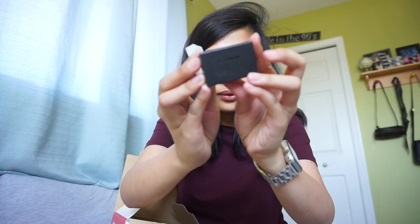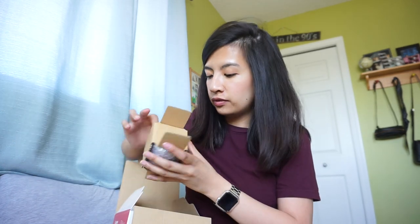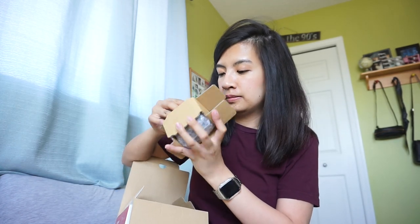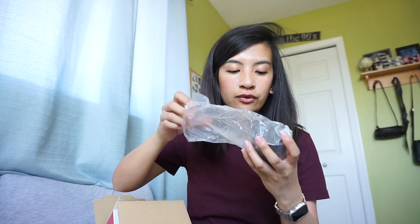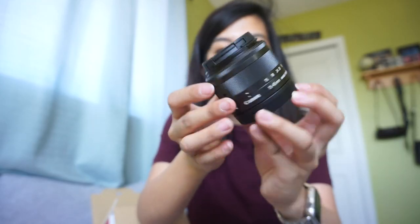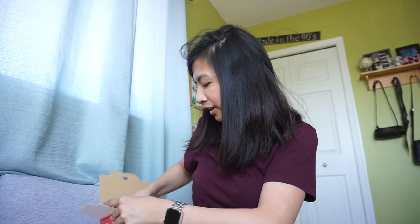And then of course the lens is right here. Like I said, this comes with the camera — it's a 45mm. And then of course the most important thing is the camera itself.